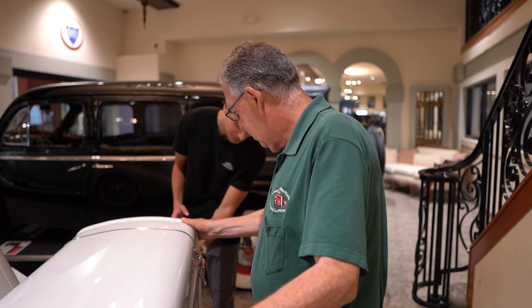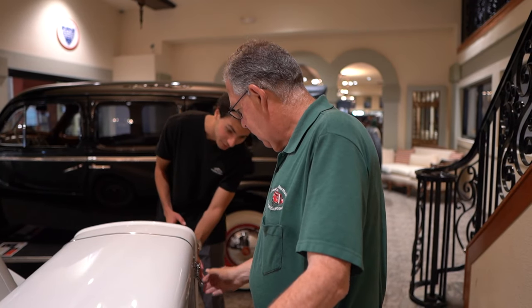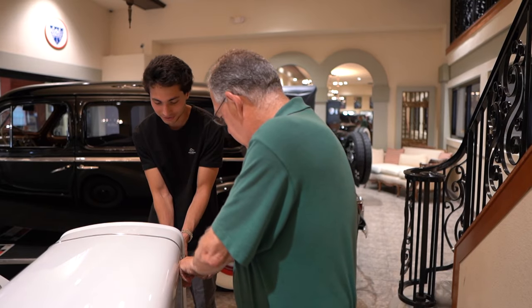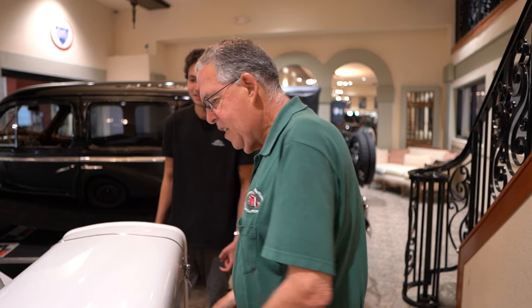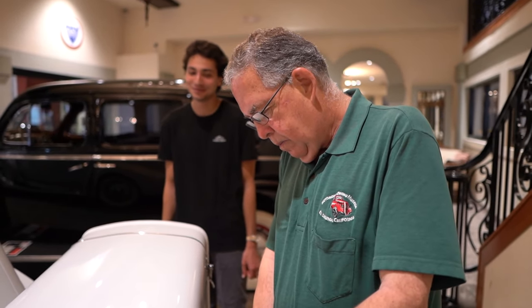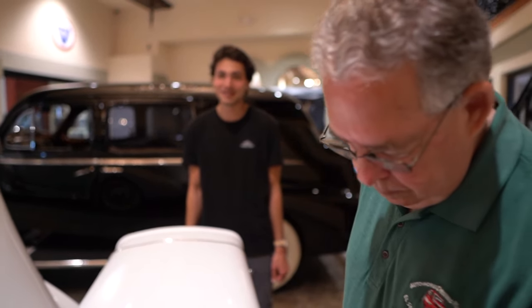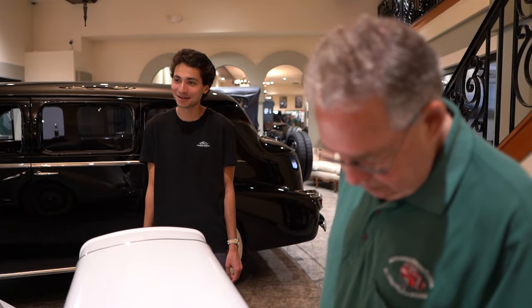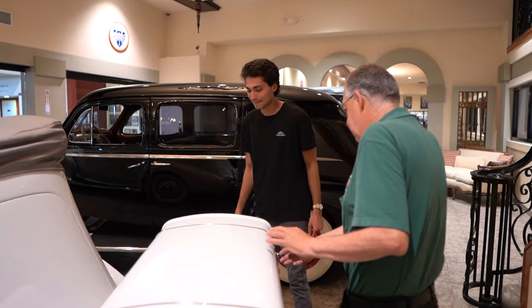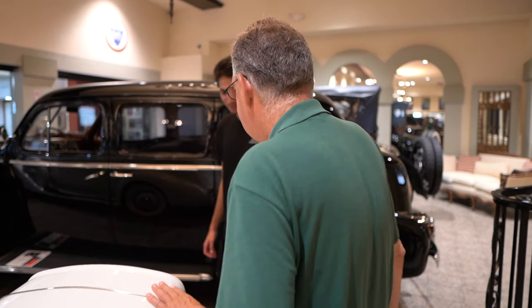What do you think a 100-point Packard would go for if you had to sell it today? Between half a million and a million dollars. If I had half a million to a million to spend on a car, this would be in the running.